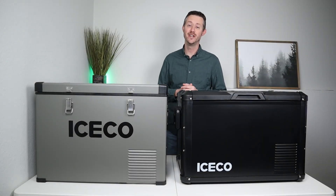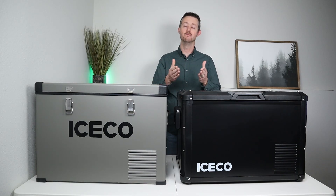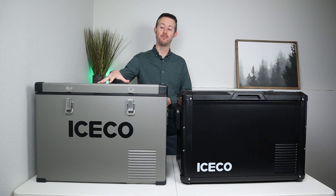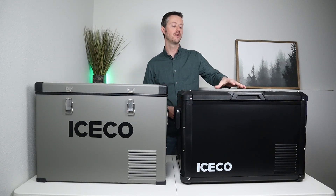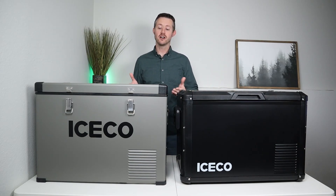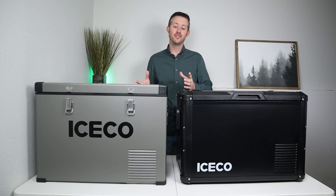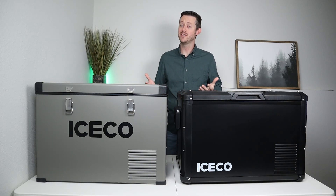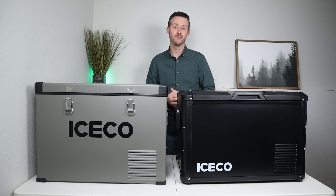Welcome back to a new video. In this video we are going to be comparing two of the most popular models from Iceco: the original Iceco VL45, purchased around three years ago and still going strong, and the upgraded Iceco VL45 Pro. We're going to talk about performance numbers, sound levels, features, similarities and differences — so hopefully by the end you'll be able to decide which fridge is right for you.